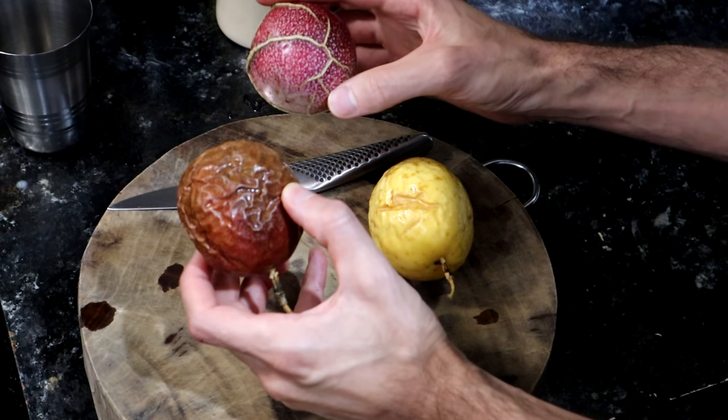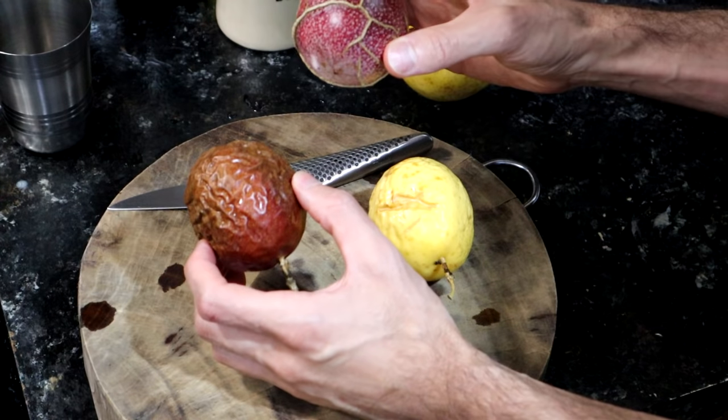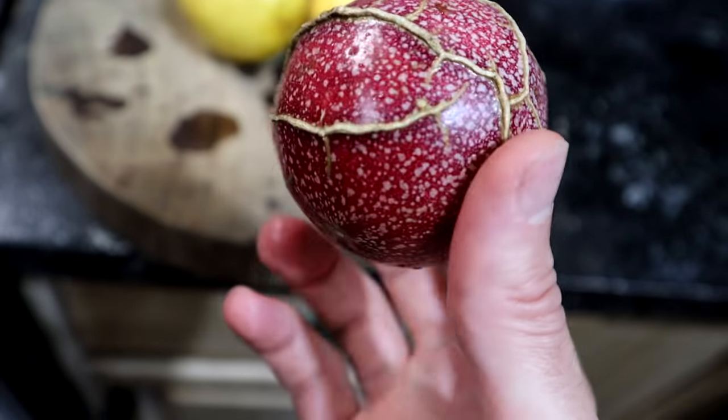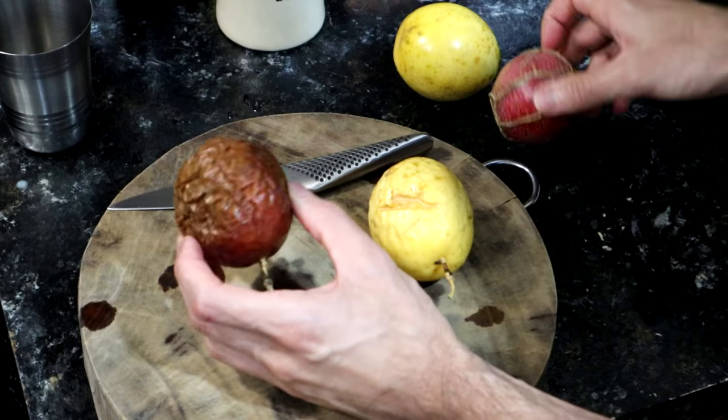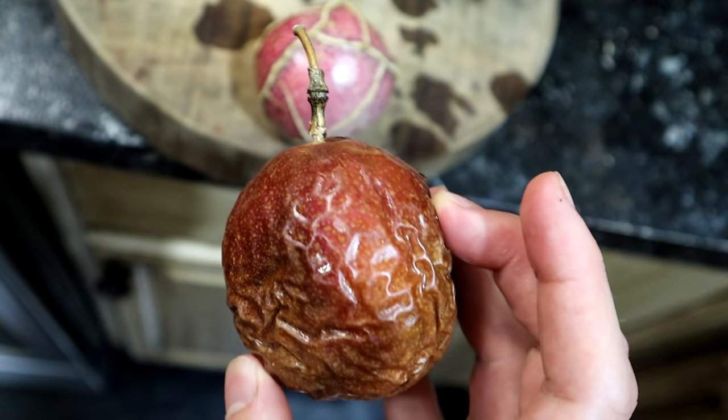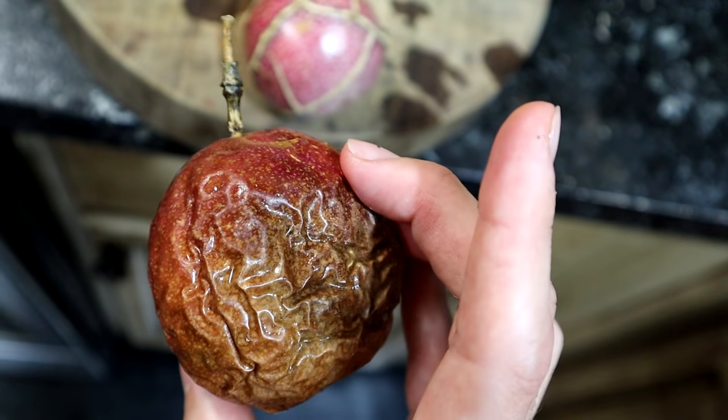You may notice on the purple passion fruits, one of them has a bunch of little lines on it. That is just from how it grew. Those are totally safe. And this one you can see is very wrinkly. A lot of times you actually want a passion fruit to be wrinkly because it'll be a little sweeter on the inside.